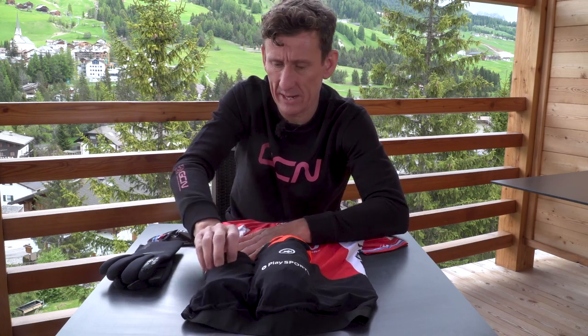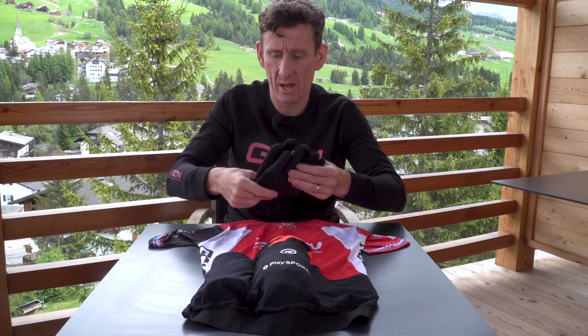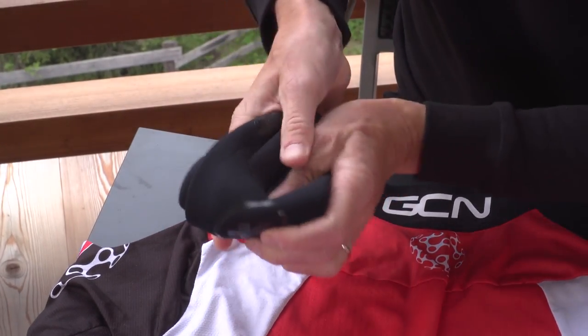Depending on the weather conditions — and always before a big event, check the weather forecast — a good place for a pair of light gloves as well.